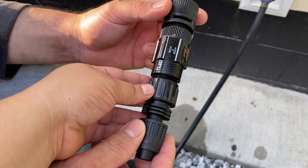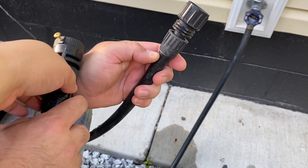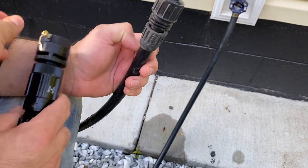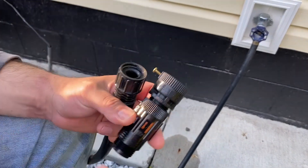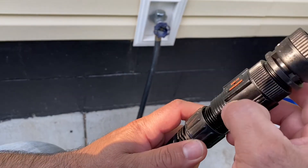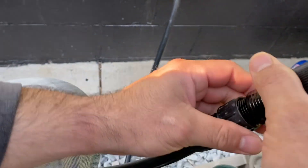The top piece is the filter, and then there's the connection that goes on the tubing. I like the rainbow kit because it has everything I need to connect my faucet to my black tubing. It's three pieces and super easy to install.